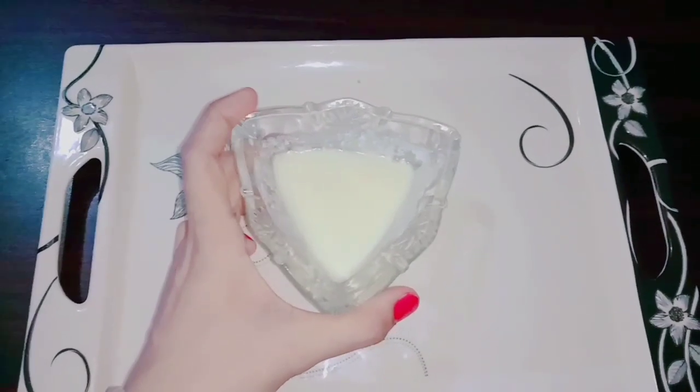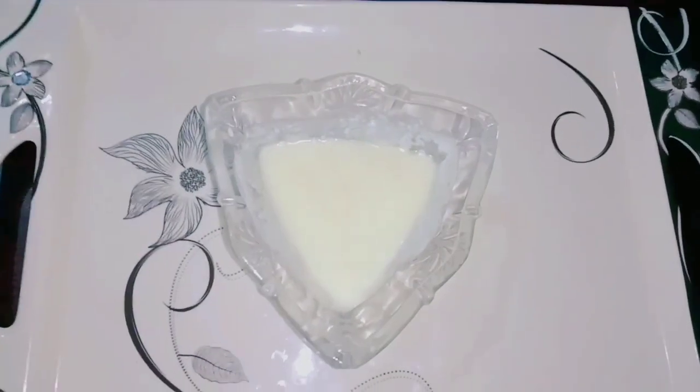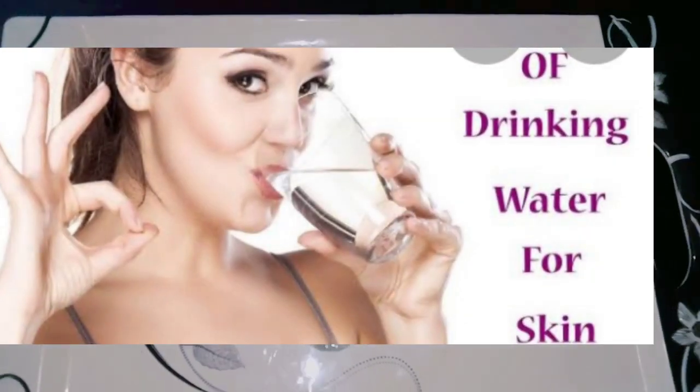It is very important to hydrate your skin — it will provide hydration to your skin. First of all, if you don't drink water, then dry skin will remain dry skin.